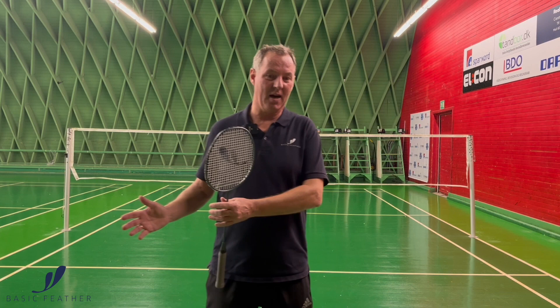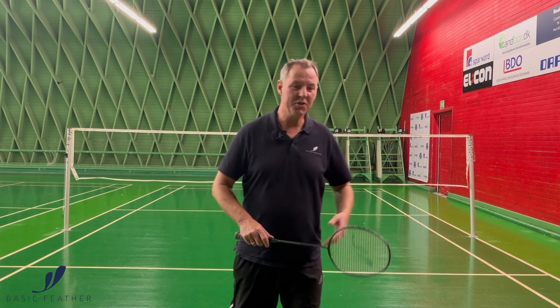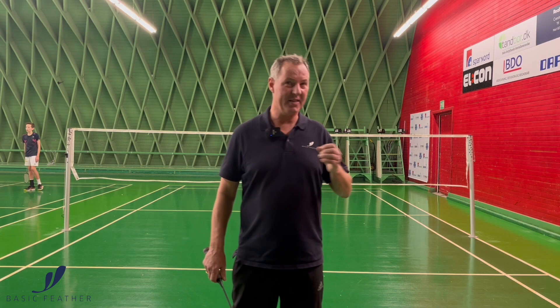This shot is normally what you call a trick shot — I would call it deception. The better you are, of course, the better you can play the shot. You're trying to sort of trick your opponent to believe that it's becoming a cross-court shot. However, you're delaying the shot in such a way that it gives you time enough to play the shot straight down the line.